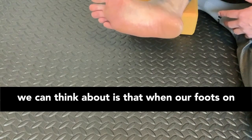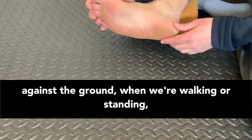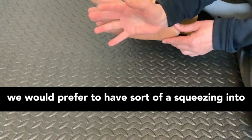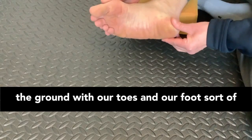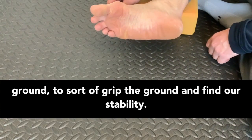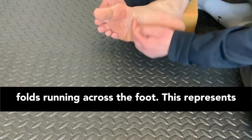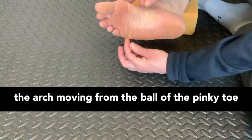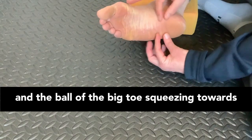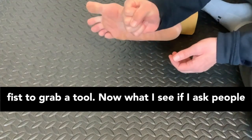When our foot's on the ground and we're trying to create force against the ground when we're walking or standing, we would prefer to have a squeezing into the ground with our toes — the foot coming down to squeeze into the ground to grip it and find stability. You can see when we do this, there are folds running across the foot. This represents the arch moving from the ball of the pinky toe and the ball of the big toe, squeezing towards the heel, creating a contraction to grip the ground, just like you would make a fist to grab a tool.